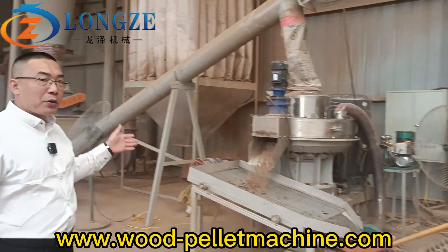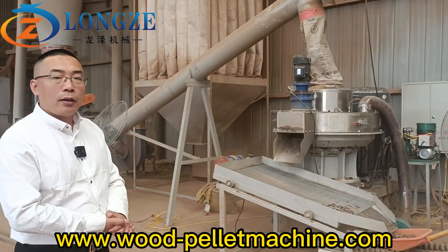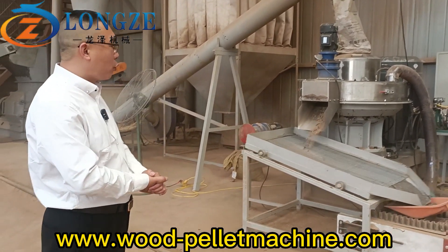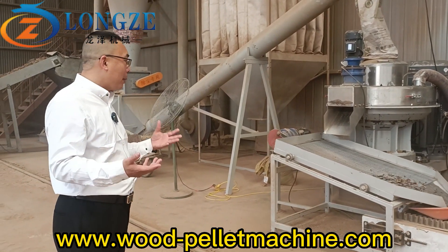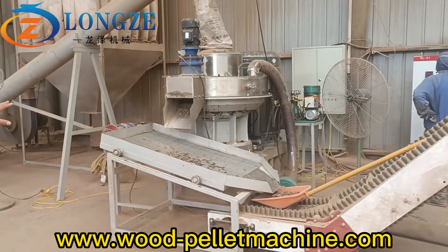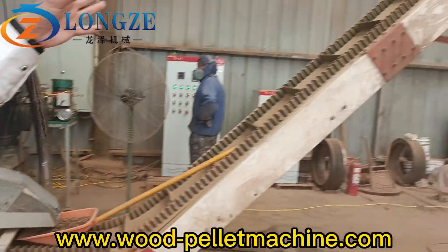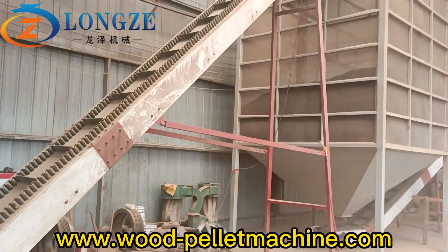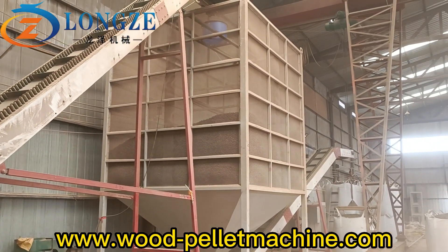From the pallet machine you can see there's a simple vibration screener for separating the dust and broken pellets. The good quality pellets will go through this Z-type belt bucket conveyor to the big pallet silo.